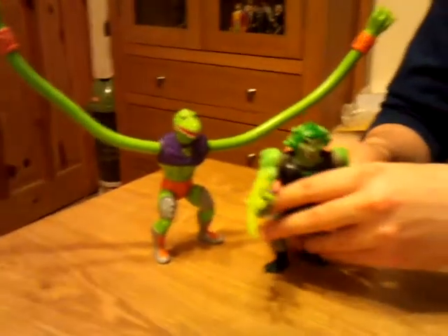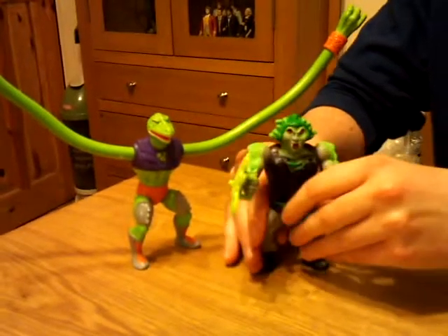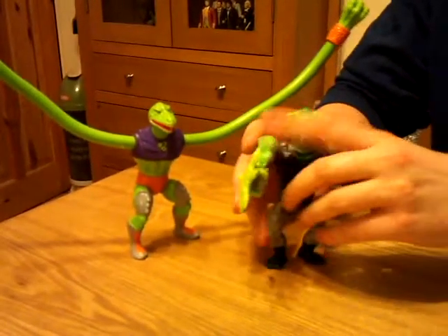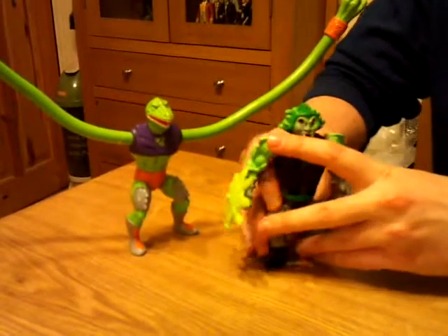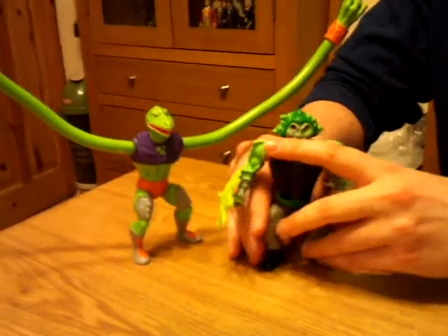Obviously Snakeface - he doesn't stand up very well, does he? Just if I put his arms down that might help him. This is a five minute video of me trying to stand up Snakeface.